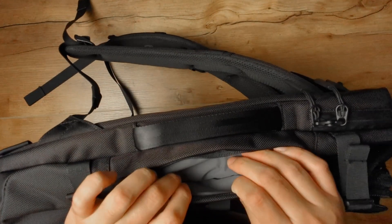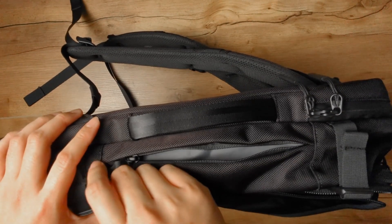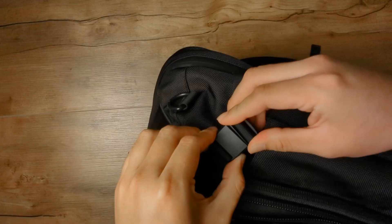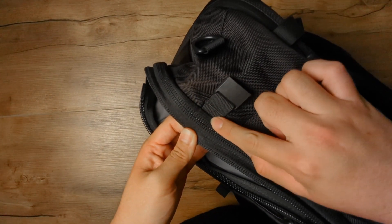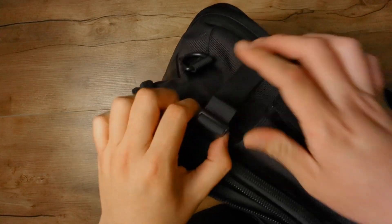Looking at some of these new features — there's this sort of secret pocket as Air described it. It doesn't seem too secret being on the outside, but it would be a great pocket for a passport or small items. Moving on to the new compression straps: they're using magnetic buckles now. It's a little hard to get into, but maybe that's good. The strap sits below the main compartment zipper so it'll compress easily without getting in the way of accessing the main compartment.